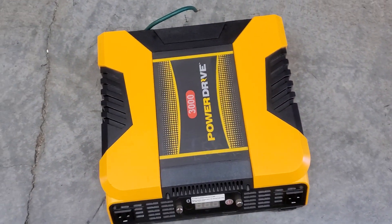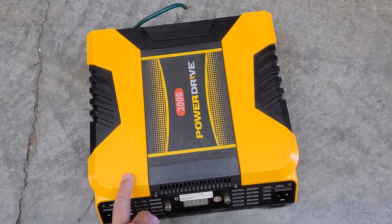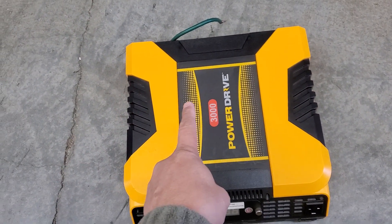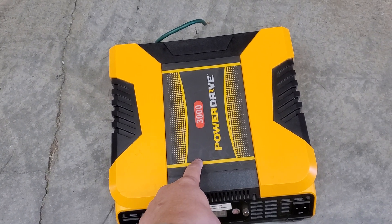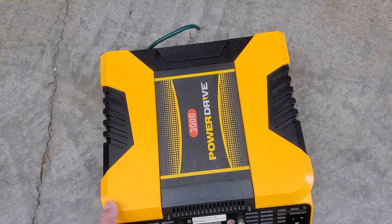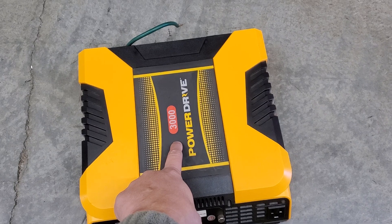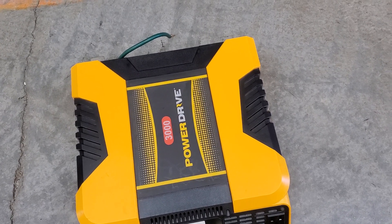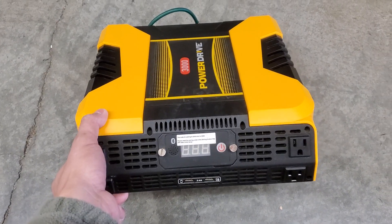I ordered this because it was the cheapest I could find that's a bona fide 3000 watts. If you go on eBay and Amazon, there are 3000 watt inverters for like 40, 50, or 60 bucks, but they say 3000 watt and they're not. Obviously with the price difference they get away with it.